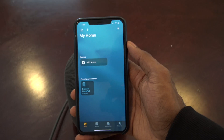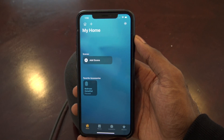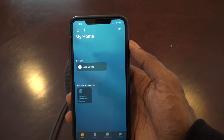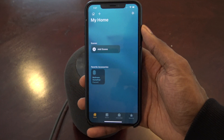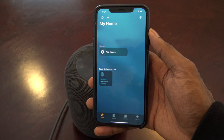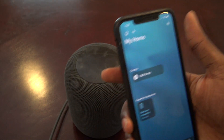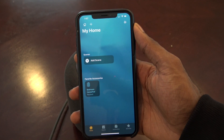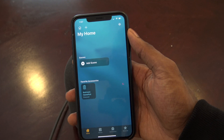The intercom feature is very handy. You can choose a specific room for your HomePod. You can use your Apple Watch, AirPods, and CarPlay to send intercom messages. You also have the ability to send a message while you're away from home — for example, if you're picking up groceries, you can tell everybody in the house. Anyone with a home-connected device will get the voice message. It's a very great feature for 14.2.